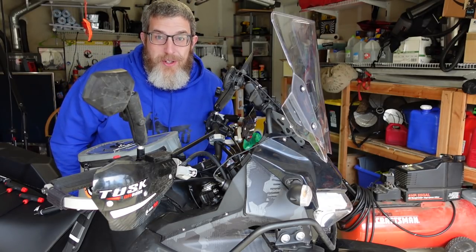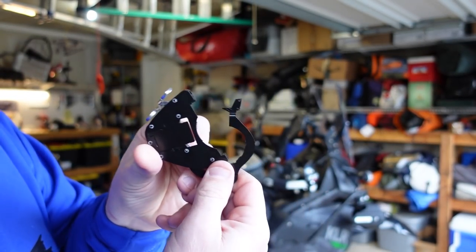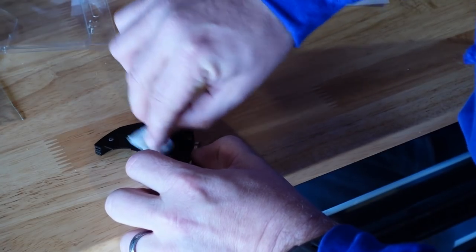Nothing left to do but the throttle lock — let's do that. This is a game changer for long rides; I've heard nothing but great reviews of these. I got to hang out with Dave, the owner, at the AIM show. Big shout out to Dave for sending me this — he and his wife Heidi run the company, they're awesome people. Met him at Touratech, cool to see him again at AIM. Just going to wipe this off with an alcohol pad and put the friction pad on — a little dab will do you. I'll let that dry.